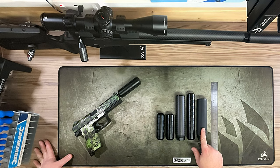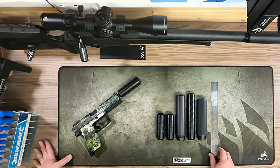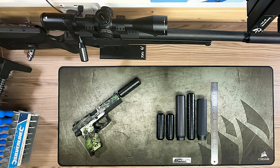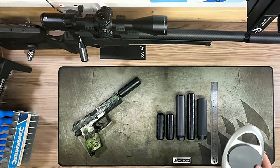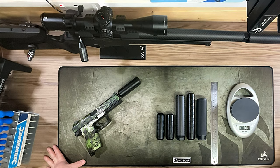Here we have the metal and the carbon from Silverback. I've placed them so you can see the different lengths. I've also got a ruler so we can give you the measurements in millimeters, and we're going to show you the weight of these as well, because this is what's going to hang off the front of your pistol.